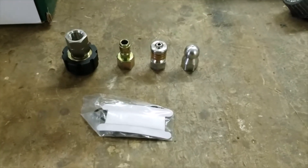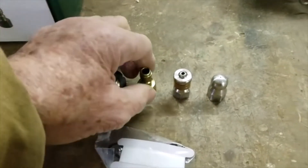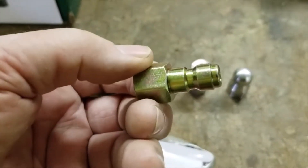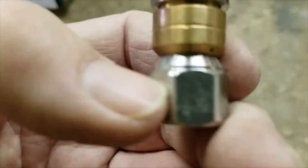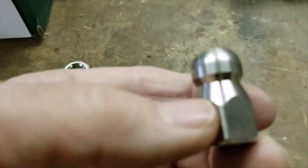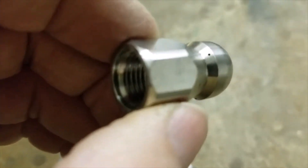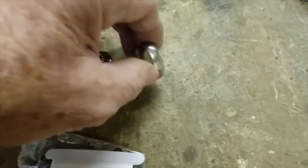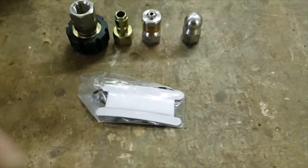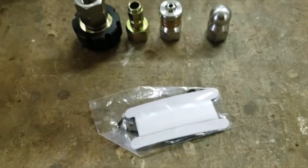In the package, you're going to get an adapter to hook directly to your power washer if you want. Here's your quick connect — it goes with the standard power washer fittings. And you'll get this jitter nozzle where the brass part rotates, and then you'll get one that is stationary. Both of these have the little small jet holes in the back, so if they're working properly they will pull themselves down the sewer line. You'll also get a little package of Teflon tape, which is more than enough to make the connections.